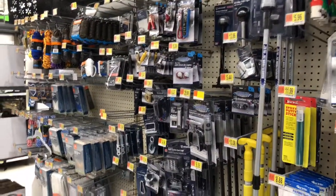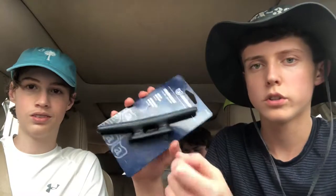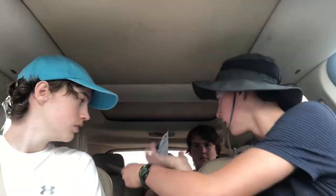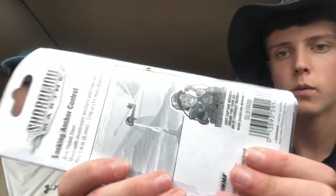Alright guys, we got the stuff here for the canoe - maybe some cleats or something. So let's check them out real quick. First we got just one little cleat, we're gonna put this on the canoe so we can tie up if we ever need to. Then we got this thing - it's a little anchor kind of locking control and it can slide on here, you can see how it works back there.